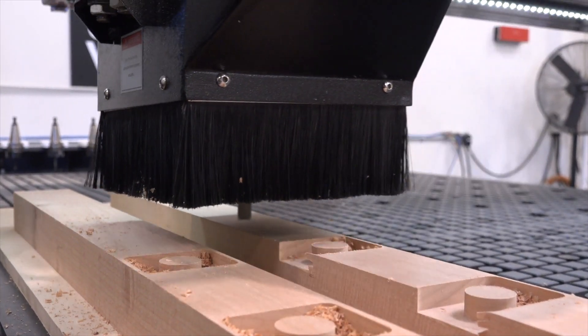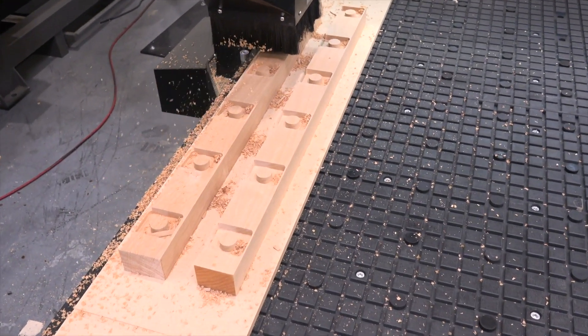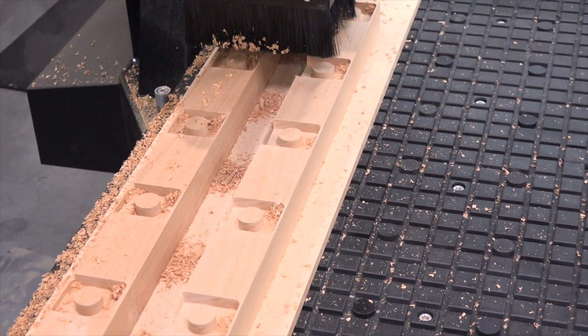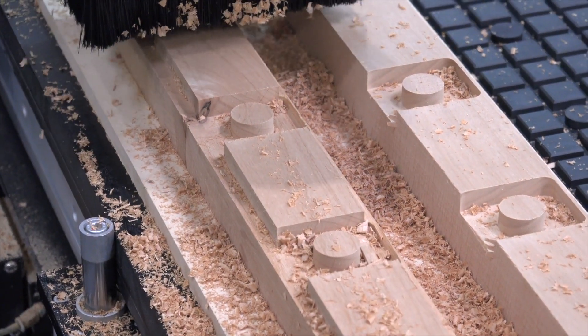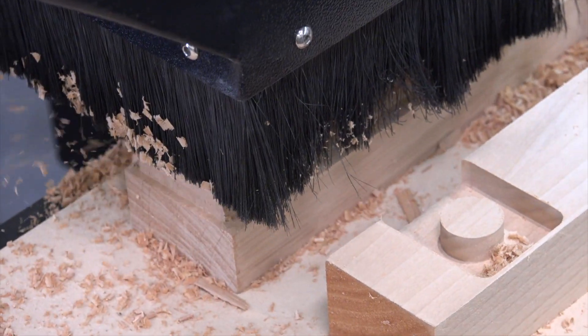At this point you can see the beauty of CNC, because we have a working vacuum fixture and a cut file that in tandem are always going to work together. We can reuse this vacuum fixture and our cut file to cut parts in the future whenever we want, so technically we could set up the machine to cut just these parts for maybe half a day or a day.